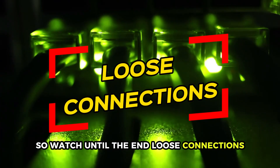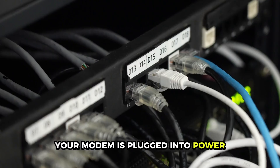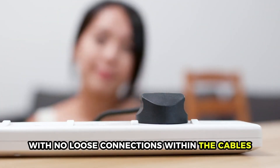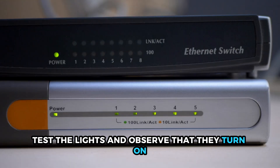Loose connections. Loose connections may disrupt the power supply from reaching your modem. It's important to ensure that your modem is plugged into power with no loose connections within the cables. To determine whether your modem is receiving power, test the lights and observe that they turn on.